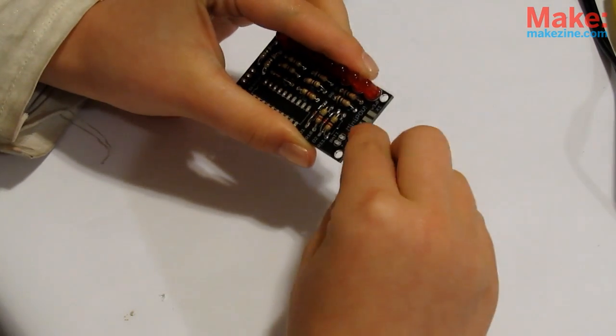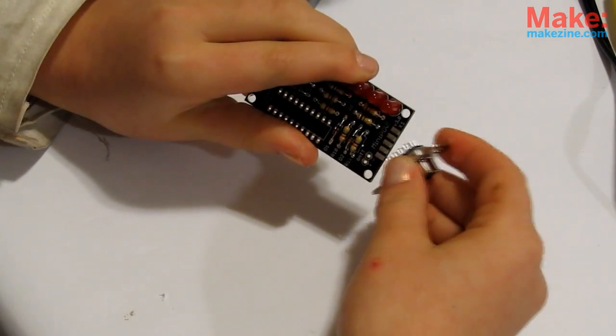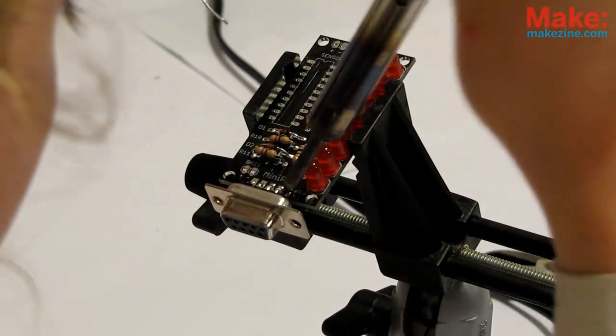When it's time to do the serial connector, make sure to put lots of solder on its leads, as the connector sticks out like a handle and these connections are the only thing holding it to the board.